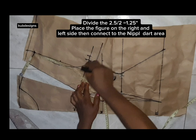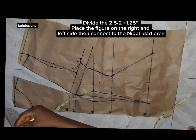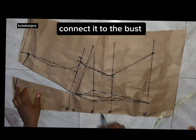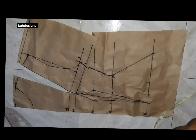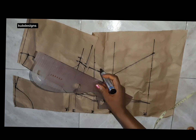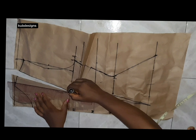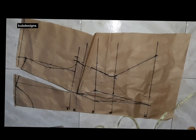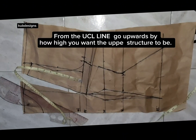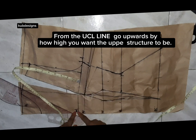I measured the width of the open space and got 2.5 inches — yours may differ, so make sure you measure yours. Don't follow my exact figure. I divided that figure by two, giving 1.1 inches, and placed it on the right side of the chest. I'll connect it to my upper chest line — just follow exactly what I'm doing in the video. After slashing the shoulder open, I divided that figure by two and placed it on both the right and left sides of the shoulder.